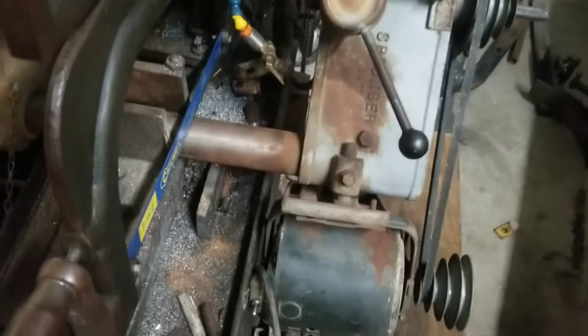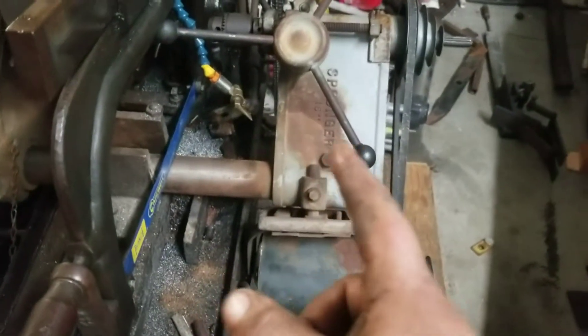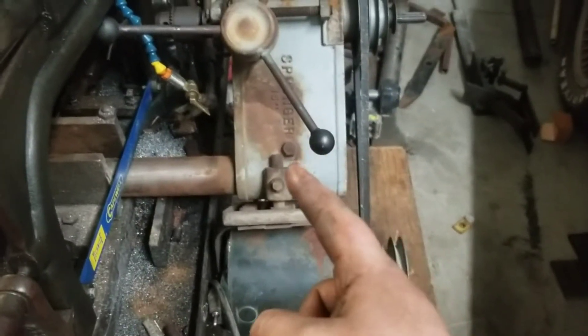The old drill press goes on the old power hacksaw. You might be thinking this is sacrilege, chopping up this little drill press because it's old, rusty, made of cast iron, and American-made. But that's just a tube right there — a two-and-a-quarter-inch tube. The castings themselves will all be fine. This is already a rusty old drill press; I need to replace the drill chuck and do a bunch of work to it.